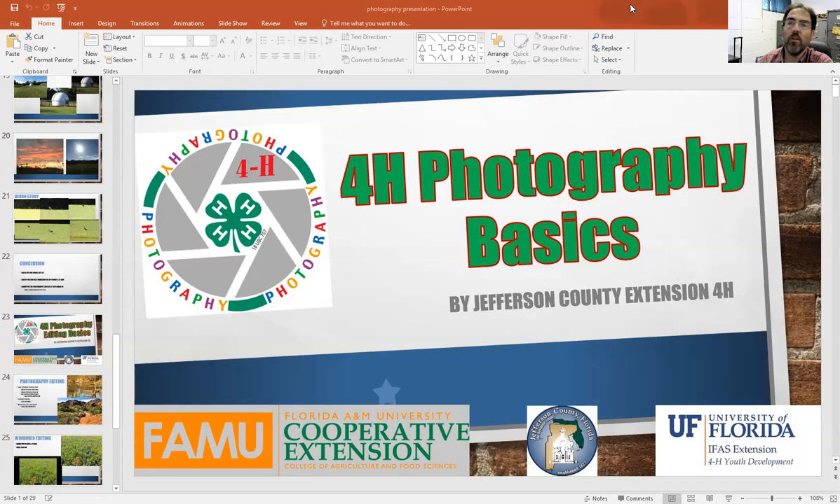Welcome to the Photography 4-H Basics, presented by Jefferson County Extension 4-H with the help of University of Florida, Jefferson County, Florida, and the FAMU Cooperative Extension. This is a little program designed to get you to start thinking about how to edit photos.